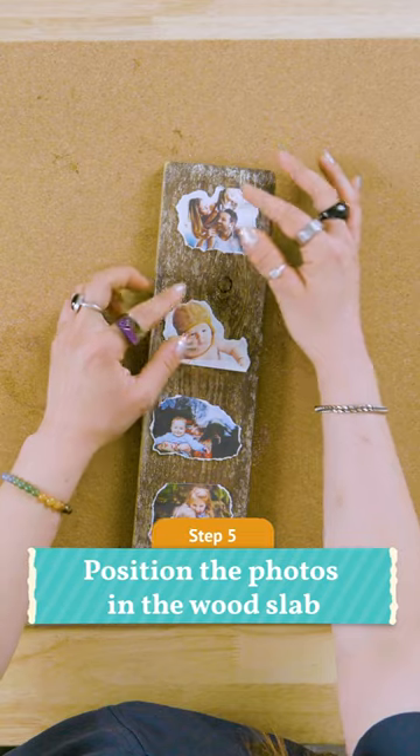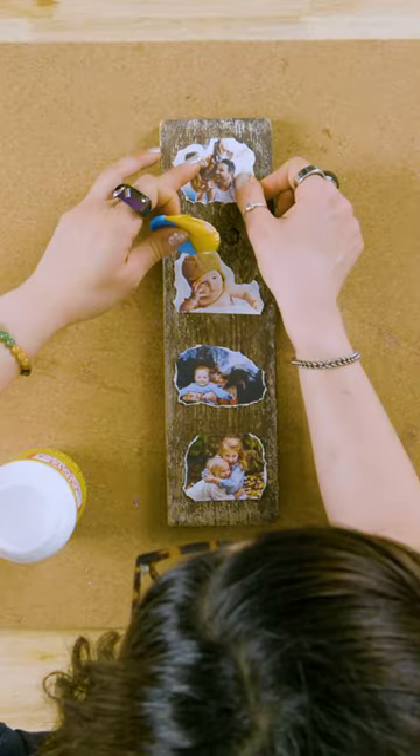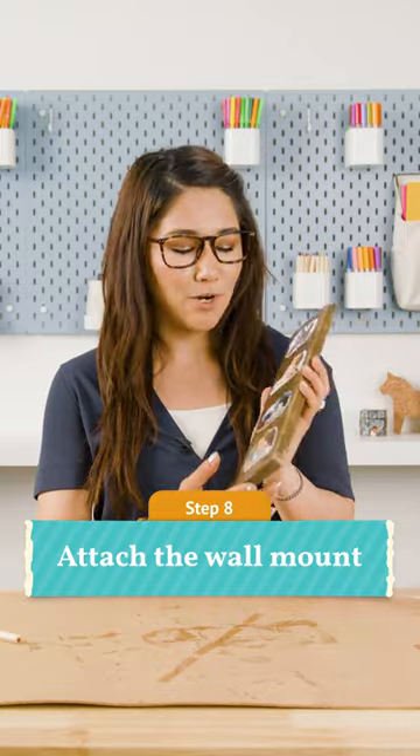We are gonna start placing them onto our wooden plaque. We're gonna use the Mod Podge to actually stick the photos. We are gonna cover the entire thing with some Mod Podge. Now that we're back with our completely dry rustic photo plaque,